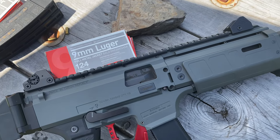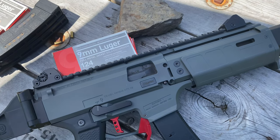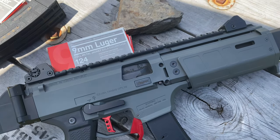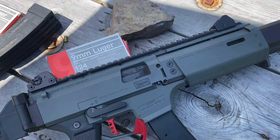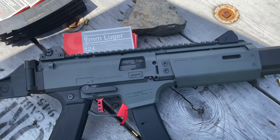I'm running the factory CZ iron sights. I ran a dot on this for a long time, but I'm going to try the iron sights first now that I've reassembled it. If I really miss the dot I'll put it back on, but I like the look without the dot — it looks a lot cleaner. We'll see.